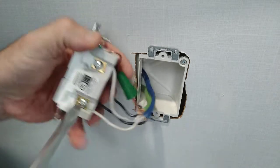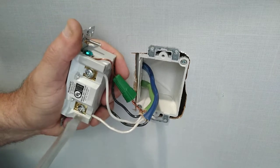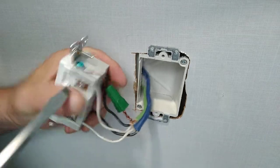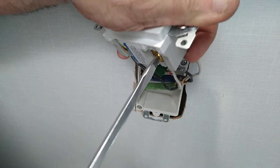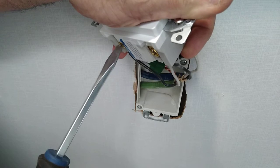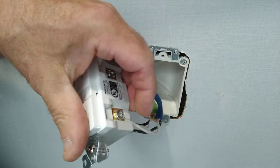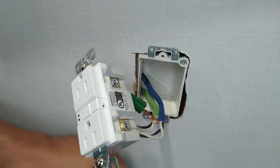I'll go over everything with the flat head screwdriver to make sure everything is tight: one, two, three, four. Now, since this is a shallow box and this is an RV, the camper comes with a little extension that goes in it, with two screws to screw the device into the box.